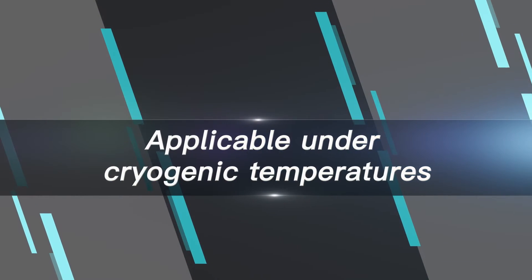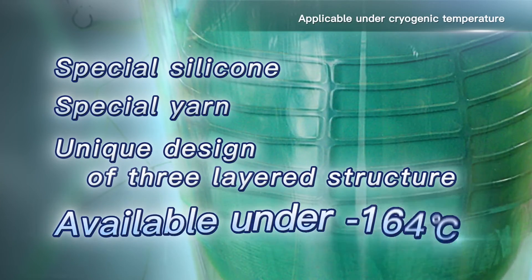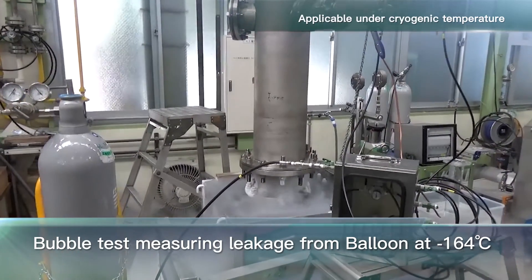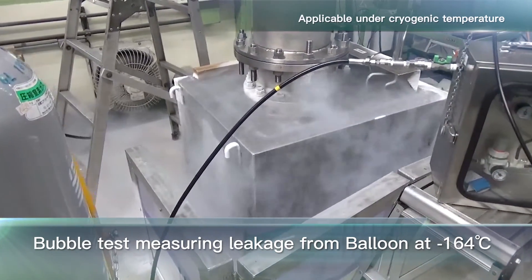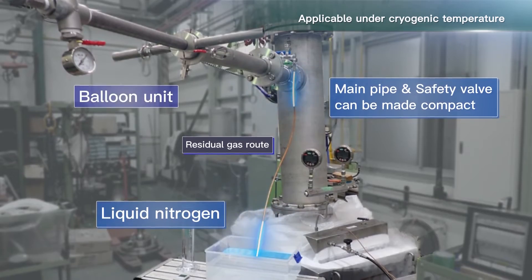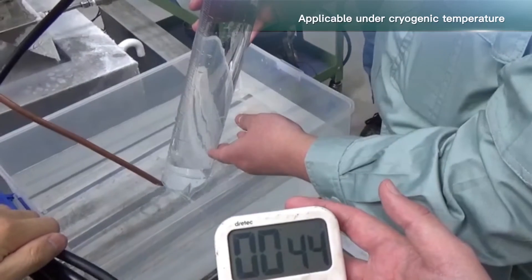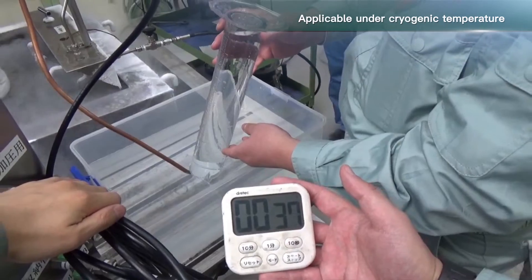Applicable under cryogenic temperatures. The balloon body is uniquely designed as a three-layered structure consisting of special silicone and special yarn, applicable under pressure at an ambient temperature of minus 164 degrees Celsius. This video shows a bubble test for measuring the leakage volume of the balloon under 0.07 megapascals pressure at a cryogenic temperature of minus 164 degrees Celsius, imitating an actual usage condition. The lower portion of the test device shows a liquid nitrogen tank, and the balloon unit is connected to the main pipe with a branch pipe welded as shown. The volume of bubbles is being measured for one minute with the balloon inserted into the test device and inflated.